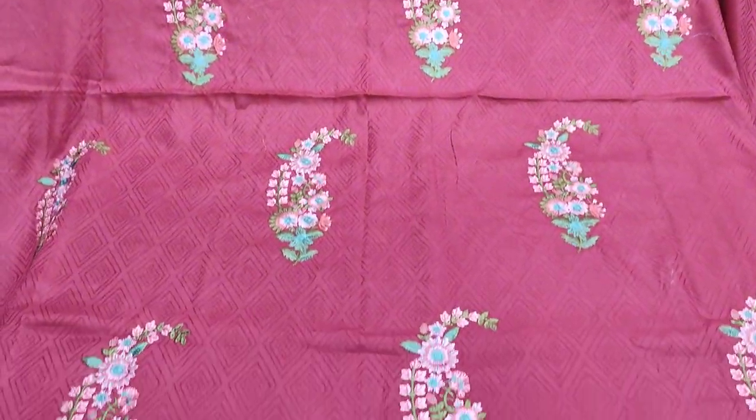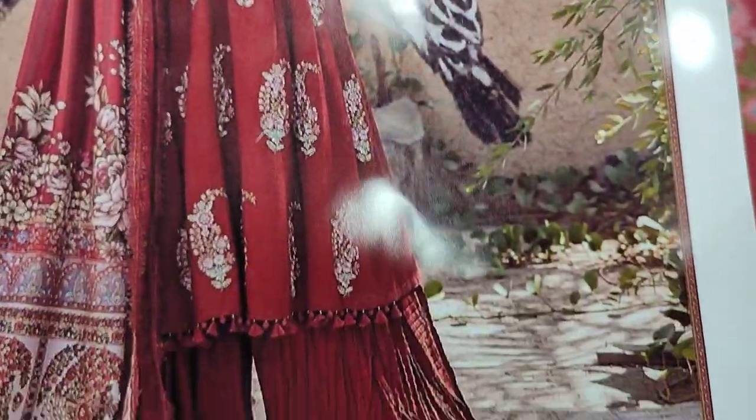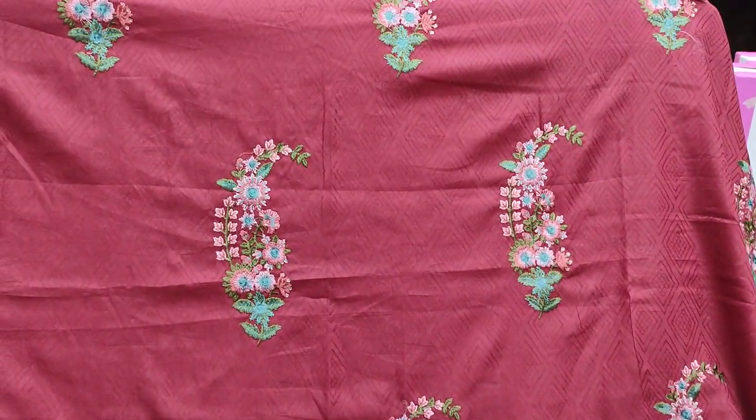Assalamu alikum everyone, Abdul Qadir here in the Sakafat collection. Here we have a new design launch. This is the detail — it is embedded front, made of motifs.